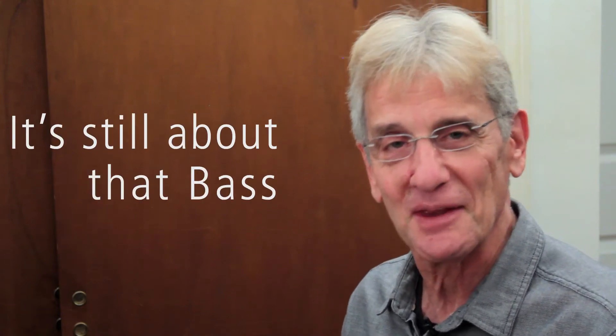Hi, I'm Peter Sklar. Welcome to One Minute Piano Lessons. Today's session is called It's Still About That Bass. I'd like to pick up where I left off when I was demonstrating the rhythm and the bass for soul music, where you had them jumping that second beat.